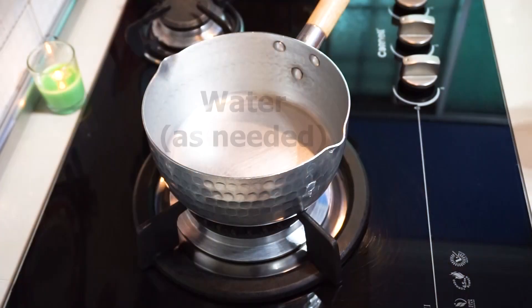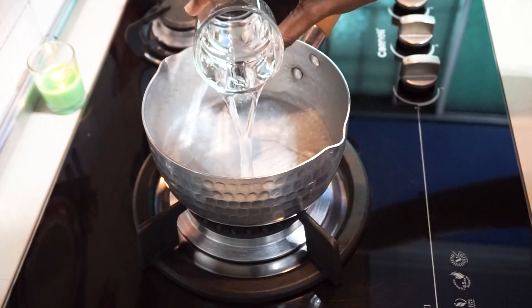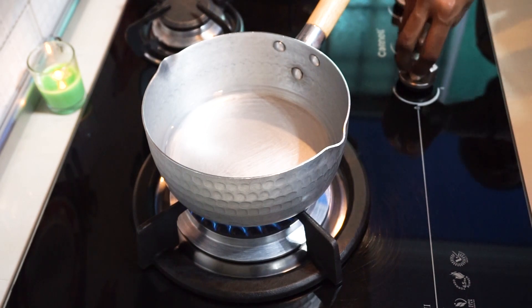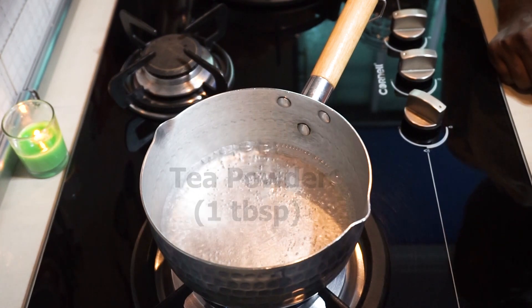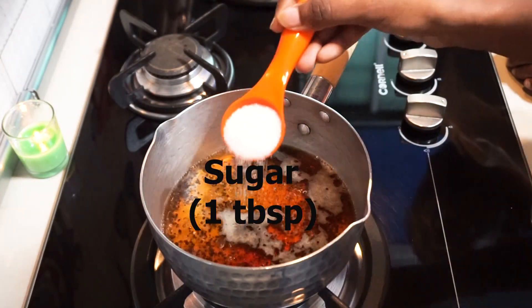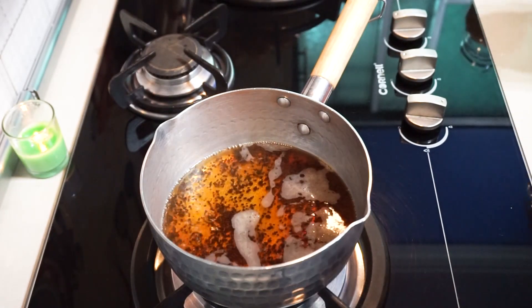Okay, we start by making plain tea. First, we are adding in water as needed. Turn on the flame and let the water come to boil. A few minutes later, the water starts to boil. We can add 1 tablespoon of tea powder, followed by 1 tablespoon of sugar.